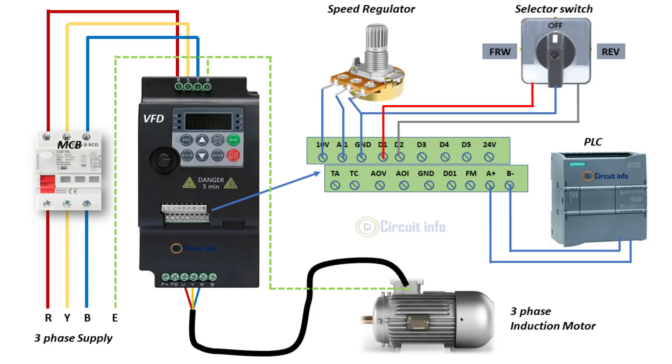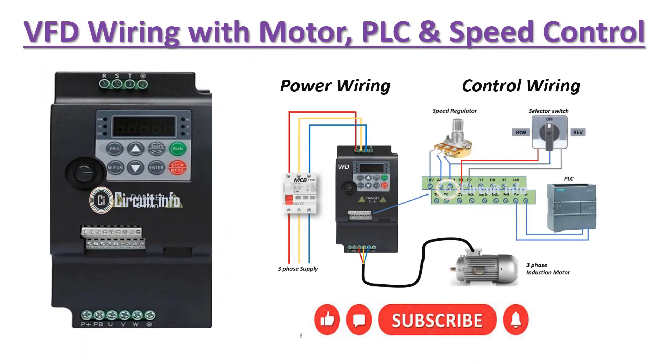Always use proper grounding and shielded cable for control wiring, and set VFD parameters as per your motor ratings. And that's it — a simple VFD wiring setup with a motor, potentiometer, selector switch, and PLC. If you found this helpful, like and subscribe for more quick tutorials.